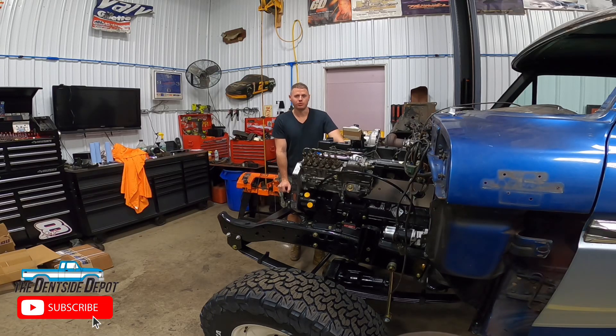Welcome back to another episode of Dentside Depot. Today we are going to set up the rear axle on our Project Cummins truck and I'm going to go over some very important aspects of setting up a rear that lots of people don't really ever go over. We're going to talk pinion angle, how to set up your track bars, shocks and welding those brackets on — all the key aspects that are so critical to making a truck run right. Stay tuned, this is going to be a very technical video with a little bit of welding.